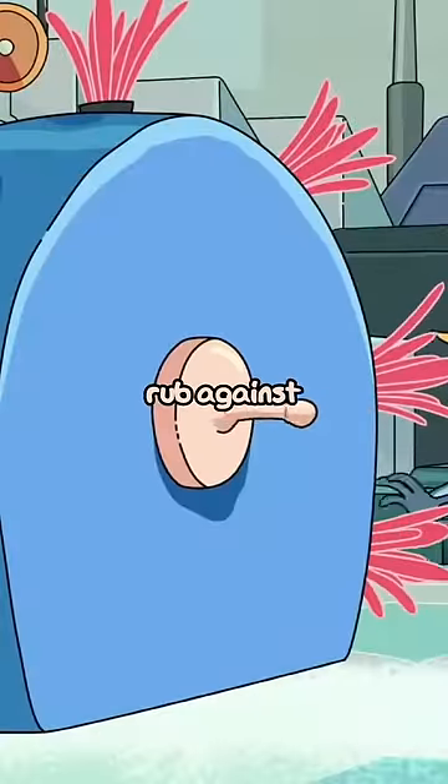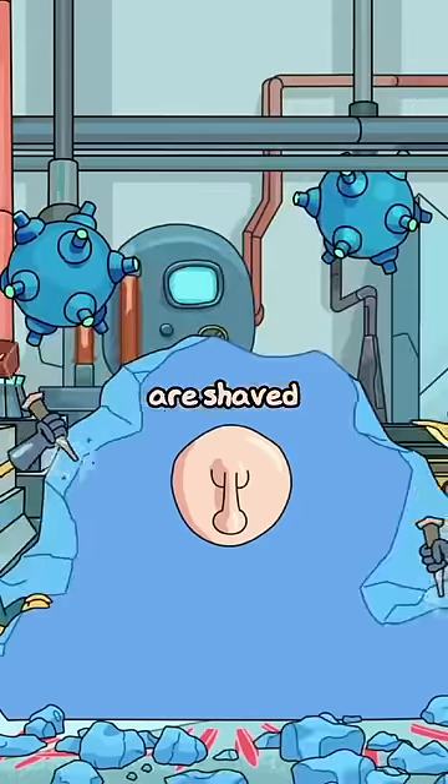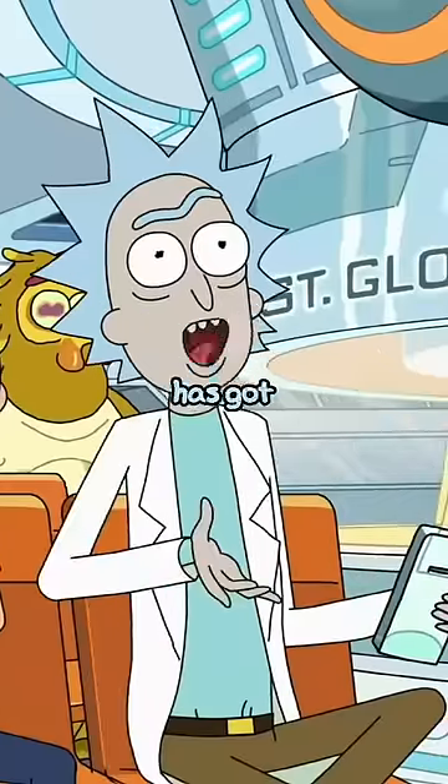The blamps rub against the trumbles and the plubus and grumbo are shaved away. That leaves you with a regular old plumbus. I always wondered how plumbuses are made.